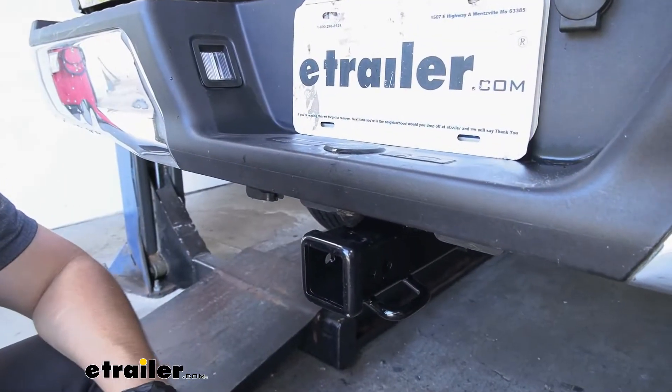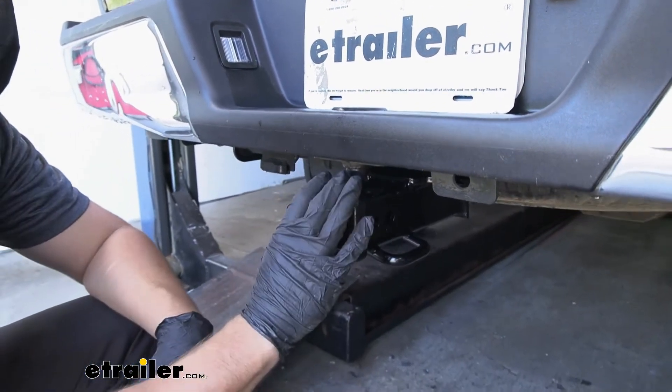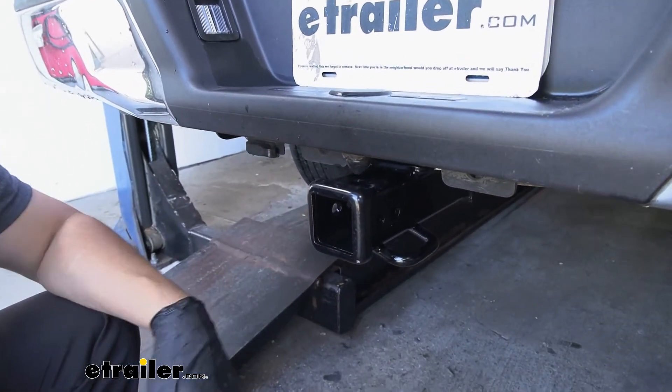Adding a trailer hitch to your F-150 is going to be a great option, assuming it didn't already come with the frame-mounted hitch from the factory, because it's going to make your vehicle that much more versatile. And let's face it, the F-150 is a truck.